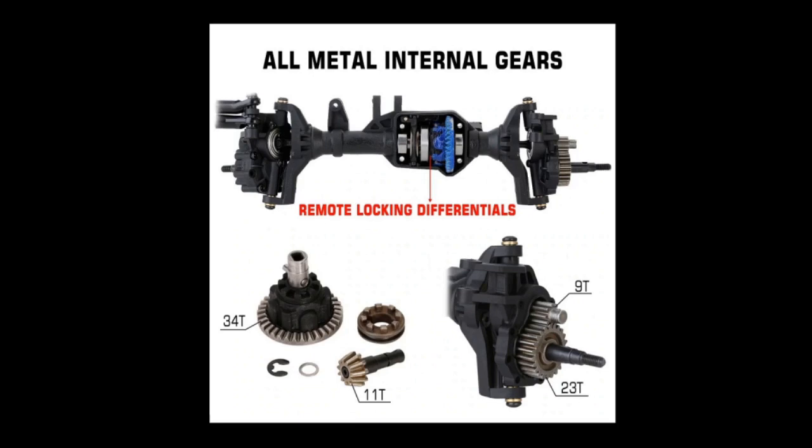All right, so as I mentioned, I've got them coming, and I will give you an in-depth look — are they any good? Do they look solid? My plan for these is not to beat the crap out of them. My plan is to use them in a nice-looking crawler that I'm crawling with, driving on trails with, that I'm not beating the crap out of.